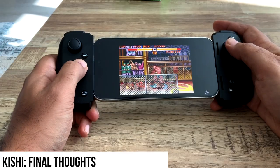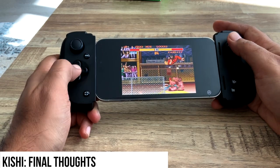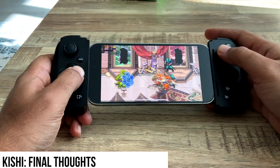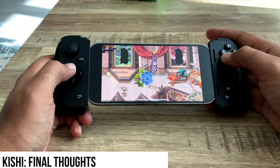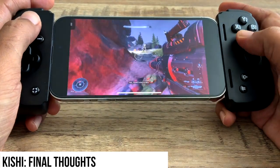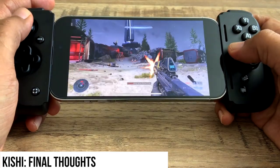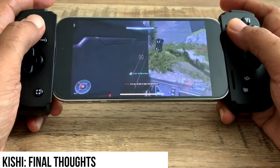If you like a clicky D-pad, definitely the Kishi is for you. As well as if you like remappable buttons — the Kishi has the extra two shoulder buttons that you can remap to any of the face buttons. Otherwise, if you've ever handled a Nintendo Switch, you know what you're in for on the joysticks — they're good, not great. I do appreciate that the Kishi holds the Pro model phones straight head-on; it doesn't have that issue with the adapter that the Backbone does.